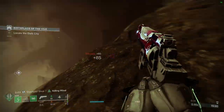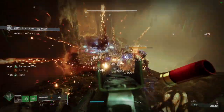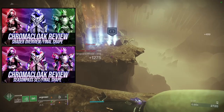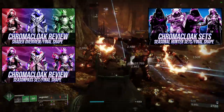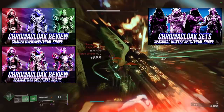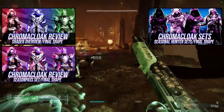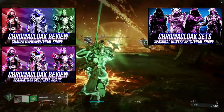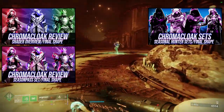For today we're going to be looking at the Chroma Cloak set for the Titans. We've already done the review video and the shader video — they're both linked here. The shader video is purely my favorite shaders, because if I do all the shaders I legitimately fall asleep — it's not even a joke at this point.